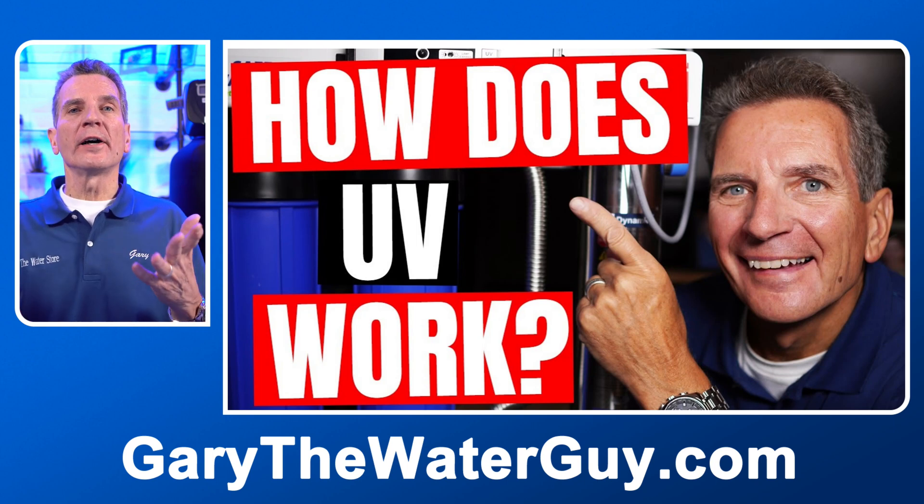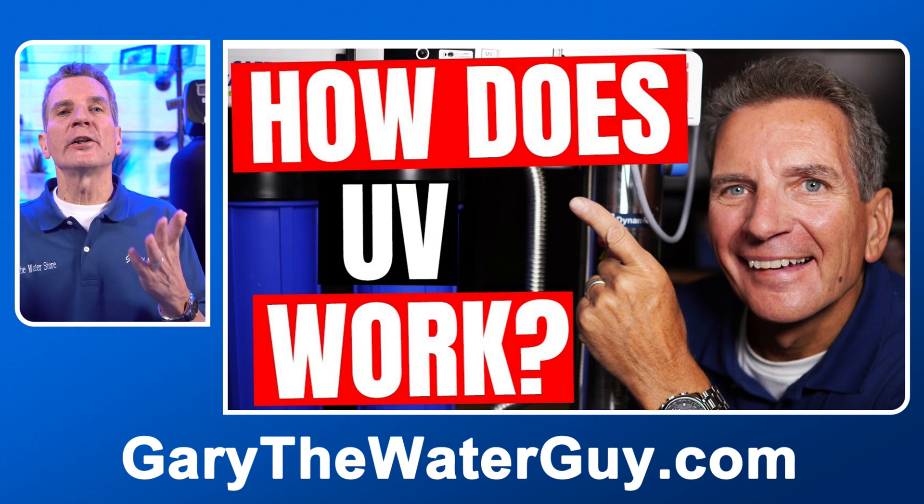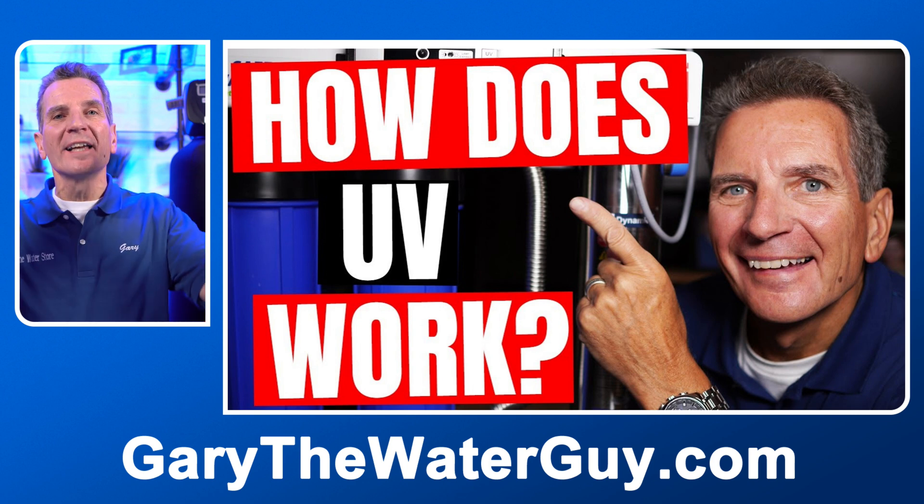UV systems are sized based on the flow rate of water put through them. For example, this system is rated at six gallons per minute — you can put up to six gallons per minute through it and it'll kill bacteria, but at ten gallons per minute it won't. We have larger systems rated at 10, 13, and 16 gallons per minute, and then larger commercial systems up to 100 gallons per minute. I'll put a link in the description to a video explaining how UV disinfection makes well or lake water bacteria-free.